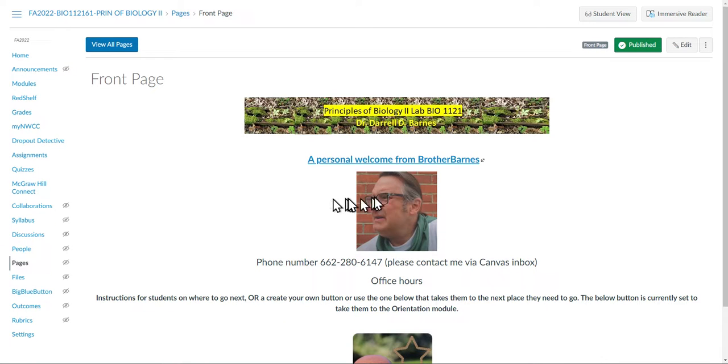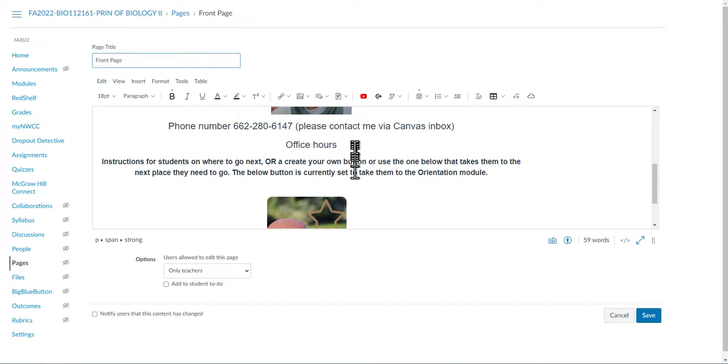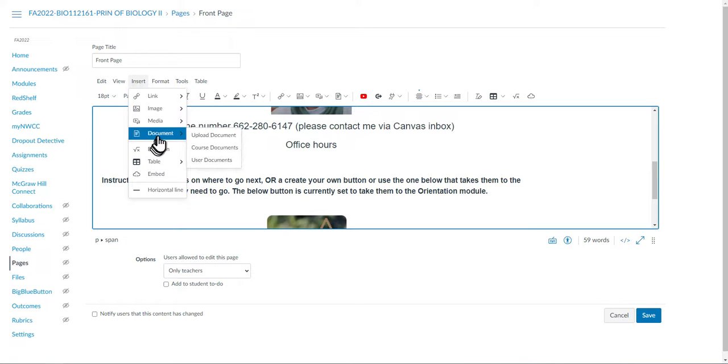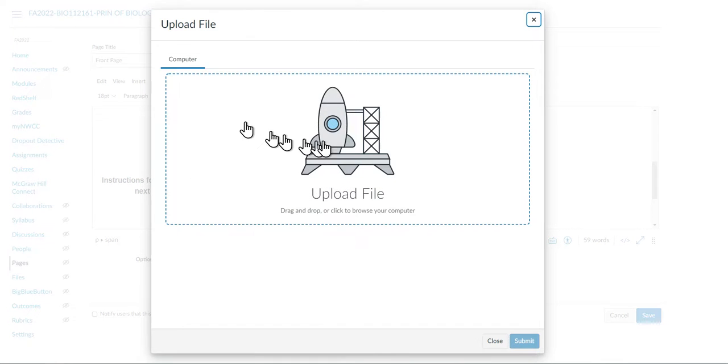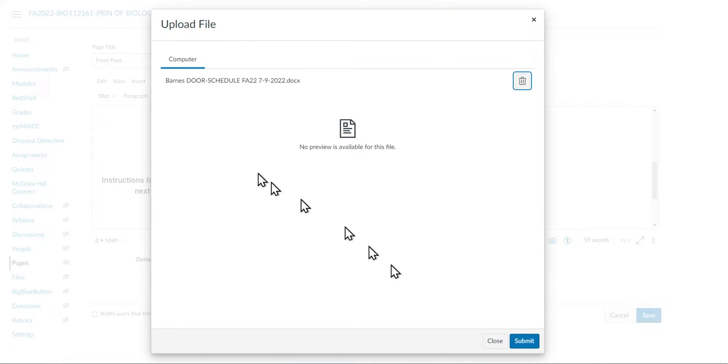Hi, this is Brother Barnes and I'm going to upload a document to my front page in Canvas — it's going to be my office hours. So let's edit this, and I want it to wind up right about here. Let's insert a document; I'm going to click here, I want it to be here.